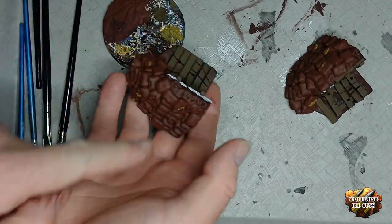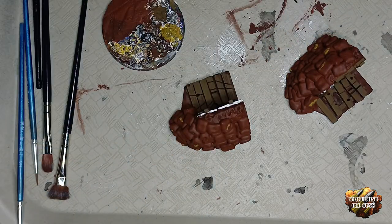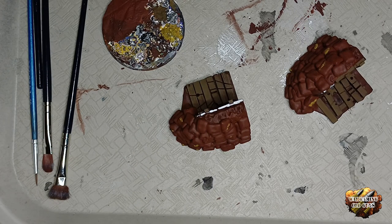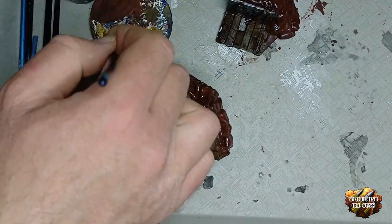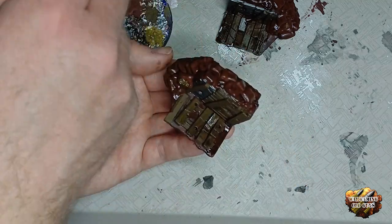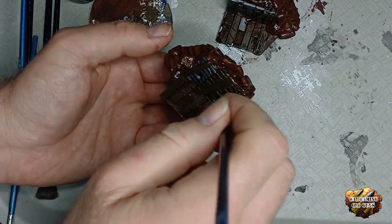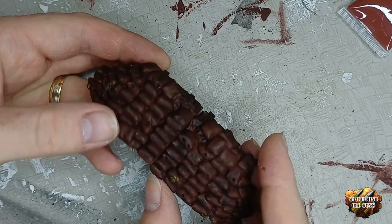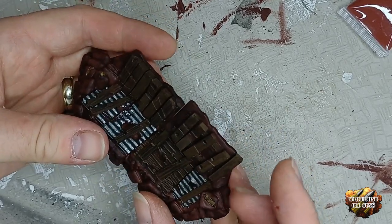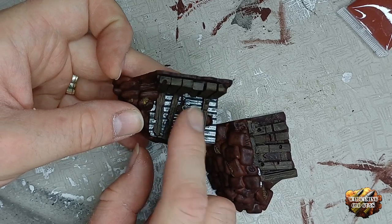Now we've got the base colours, we're going to put a coating of shade — the null oil — on everything bar the metal. We'll let that dry and get back to it. These have had the black wash applied, apart from the metal. As you can see it's quite dark, but that's how I want it, and the metal hasn't been affected.